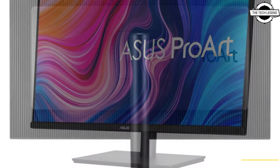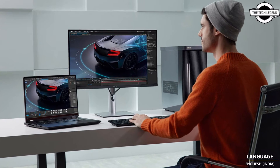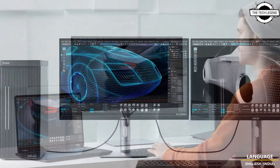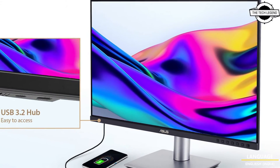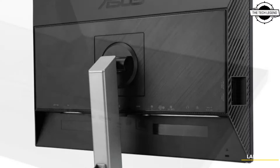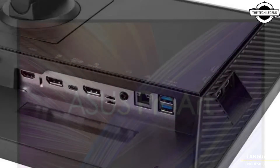There is also a USB hub. In keeping with ASUS's commitment to sustainability, these displays deliver energy-efficient performance meeting global environmental standards including EPEAT Gold, Energy Star, and TCO. Each monitor is packed in recyclable paper packaging, making them ideal for video editors.